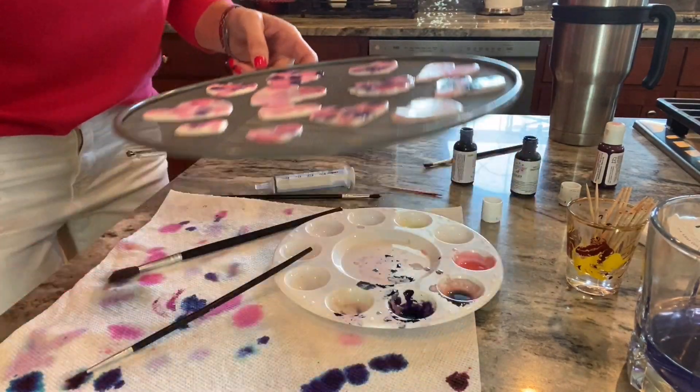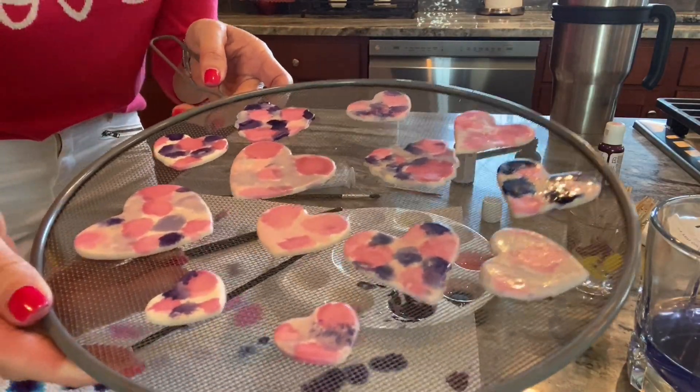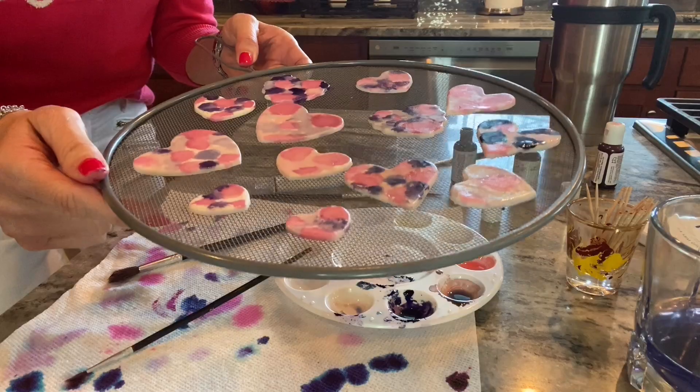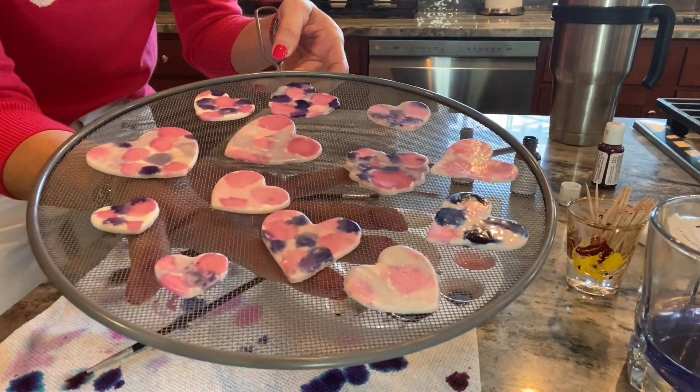I have a big mess here, but I think the mess was worth it because they are looking so cute. I'm going to let these dry and then we're going to do one more little thing on them and then we will get them on top of the cupcakes. I am really pleased with how these turned out.